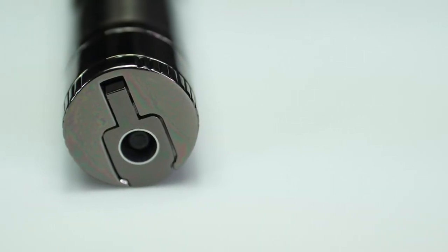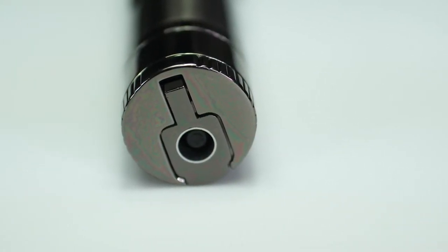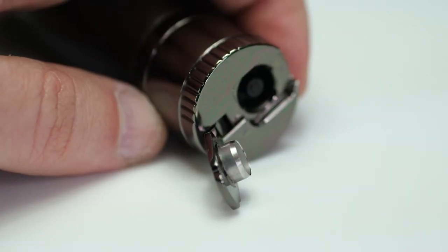Moving to the bottom of the cigar lighter, you have a flip-out punch which is nice and sharp right out of the box to put a nice clean hole in your cigar.